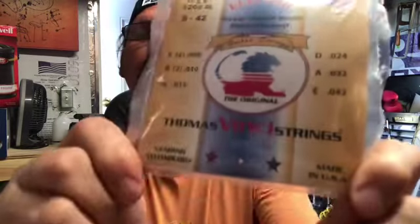Hey everybody, hope you're doing good. I just wanted to make this quick video about some strings that I found that I'm pretty excited about. If you're looking for a hybrid set that goes from 8 to 42, I've looked for Ernie Ball strings and they do not make it — you have to make it yourself pretty much. Anyway, I found these online: Thomas Vinci strings, ThomasVinciStrings.com.